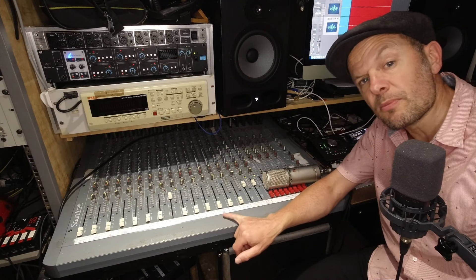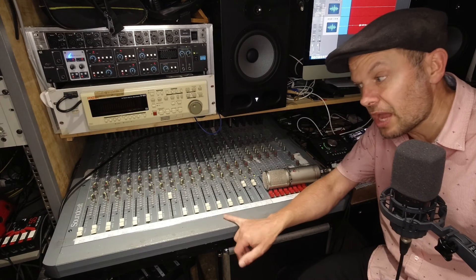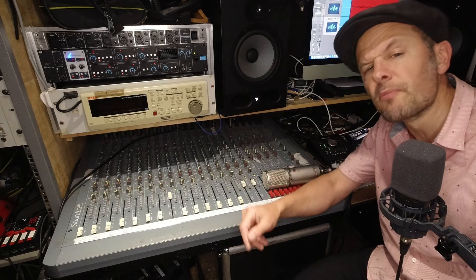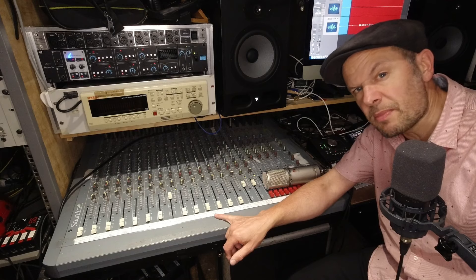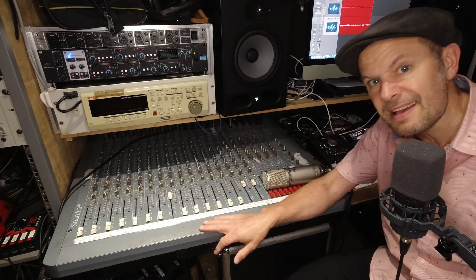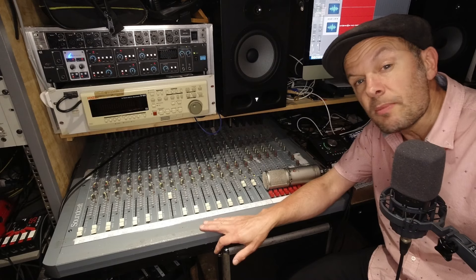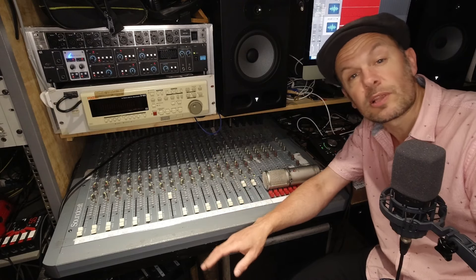One reason you might use something like this is that you might prefer the mic preamps on this desk to the more modern digital equivalents. You can also drive the inputs of this desk to make them distort a bit, so if you've got drums and you want to make them a bit crunchy, this is what you use.